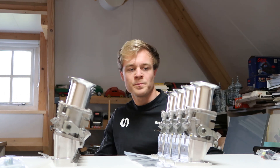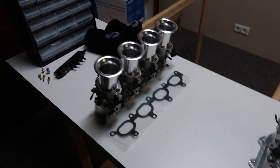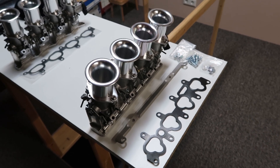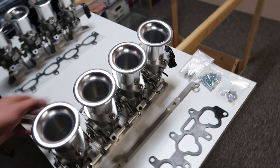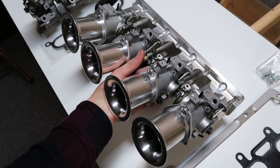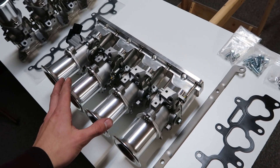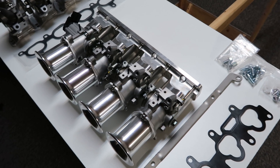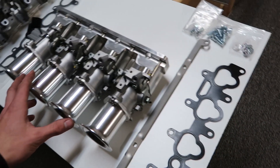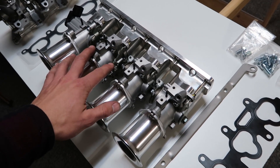So these are both the 1.6 and the 1.8 kit, and this is basically all you will need for an ITB setup on your Mazda MX-5 — for the mechanical part. These are the throttle bodies. This complete part will be mounted on your engine instead of your intake manifold. Your complete intake manifold with the plastic tubing and all the intake piping will be gone and replaced by this.